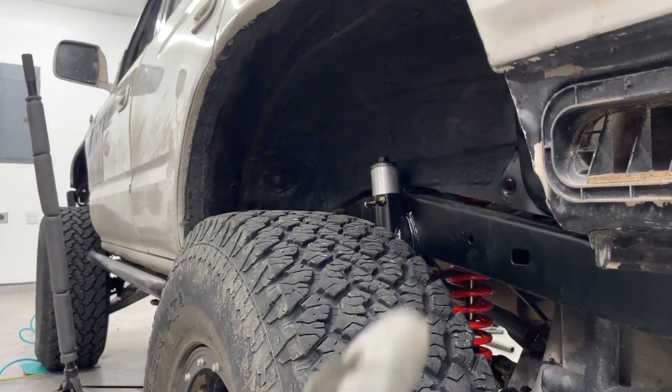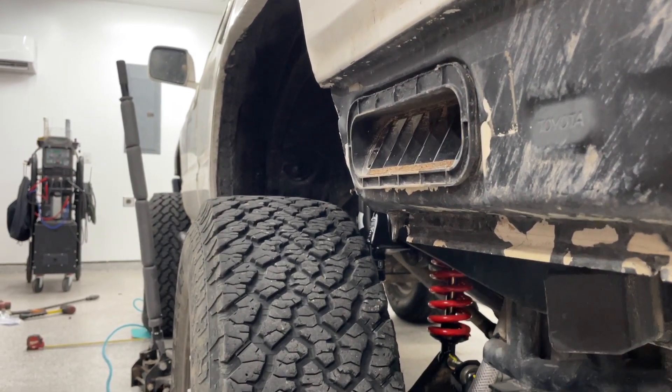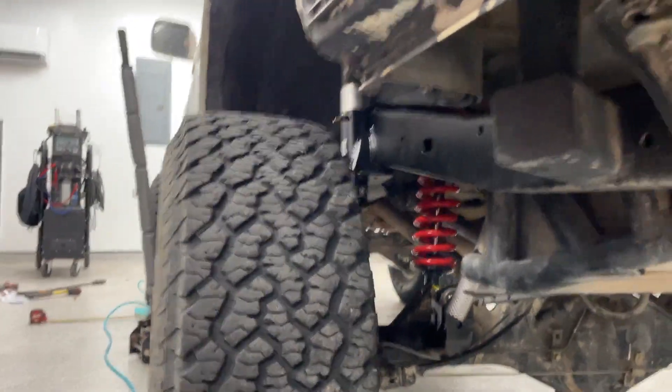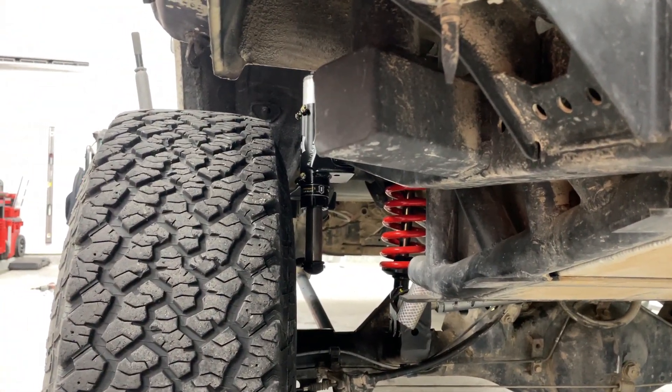For these guys right here. See that beautiful, beautiful hydro bump? In all of its glory. Yeah, that's a giant hydro.